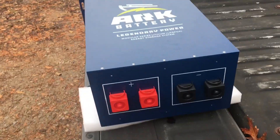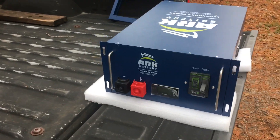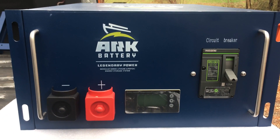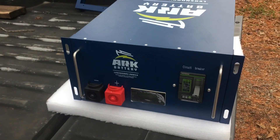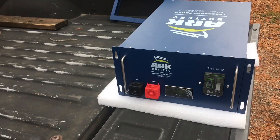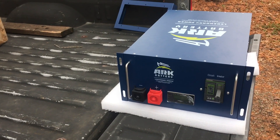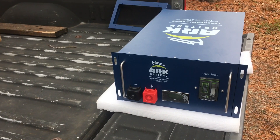I really feel like this Arc battery is going to give Fortress, Simplify, and some of these other guys a run for their money. It was developed by these Amish guys, and I know for a fact they've got over 800 of these in off-grid applications — they know what they're doing. It's got a lot of the features we want, including the ability to parallel and a replaceable BMS.